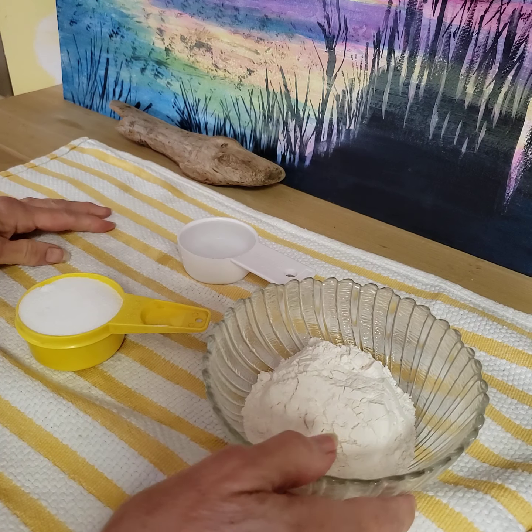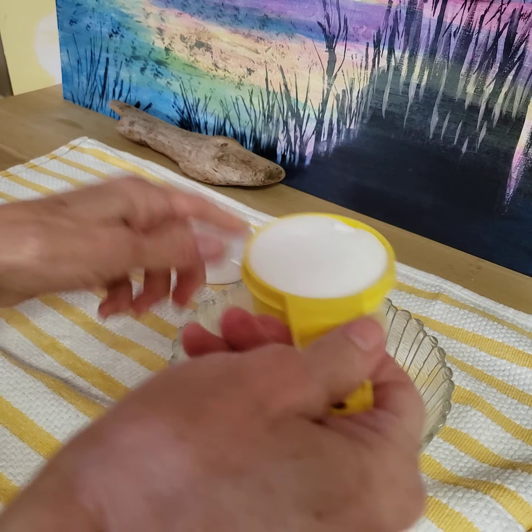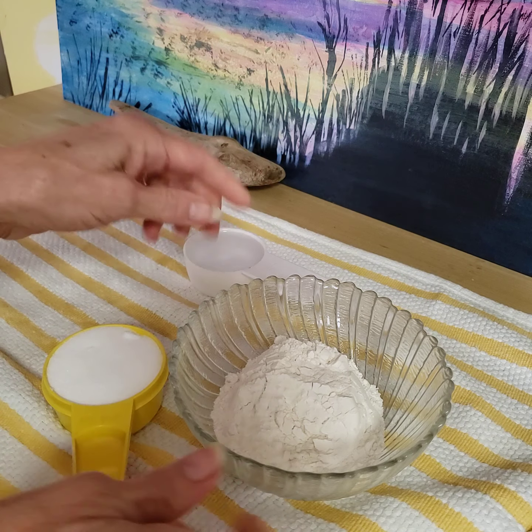Hi boys and girls. I'm going to attempt to make some salt dough here. It's a very easy recipe — just three ingredients.